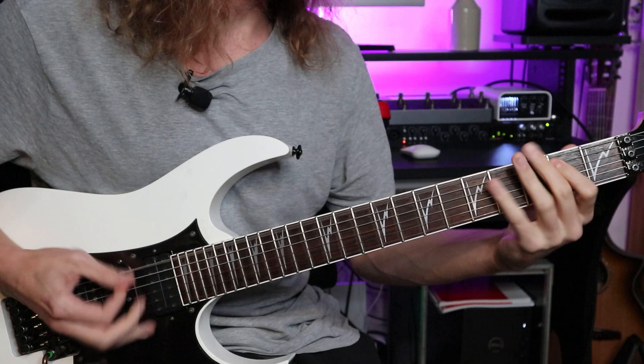You heard me playing a riff at the start there — this is from the backing track. This is Andy James' backing track from his Quick Licks series on Dimebag Darrell, and you can check it out in the link below. This power chord riff is a really good example of how tight we have to be to get those sounds.